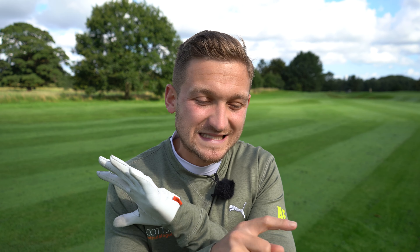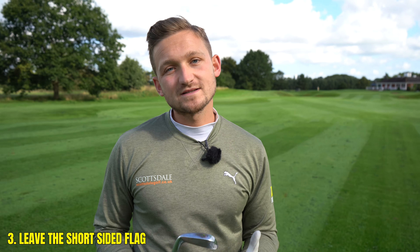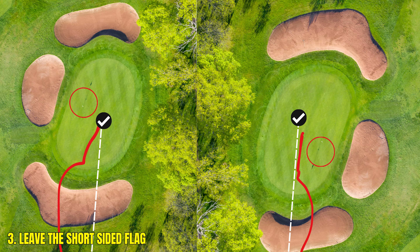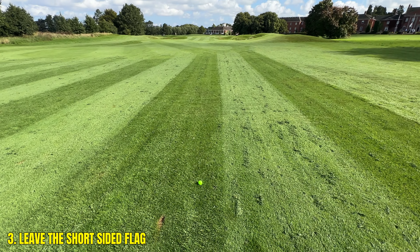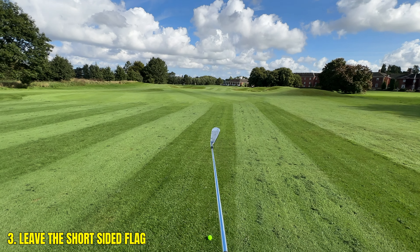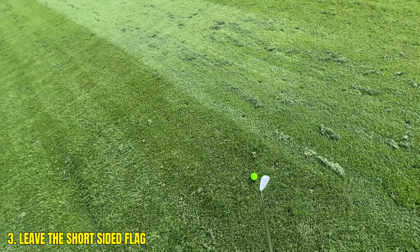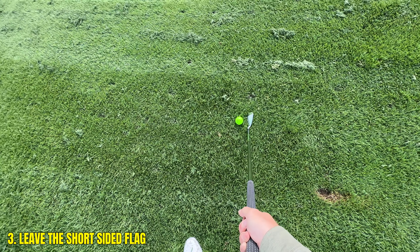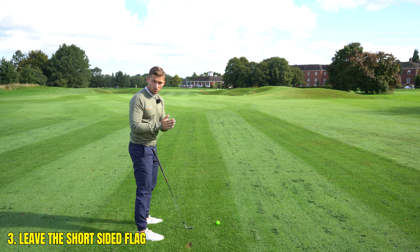Next on our list — people often fall foul of this the closer they get to the green — is not taking on a short-sided flag. When your flag is either close to the right side or close to the left, think about staying away from trouble. This flag here is slightly tight towards the right-hand side, but I'm holding the club up, really picking out a target in the far ground to the left of that flag, then picking out a target just in front of me. I don't get drawn into that flag. Avoid being short-sided — that requires a hero shot.